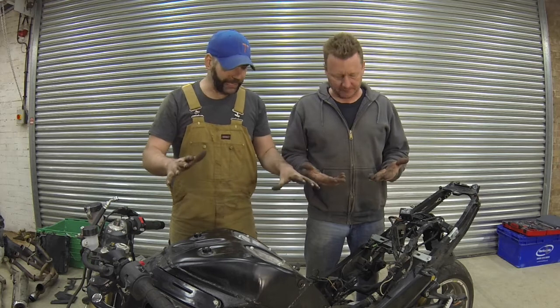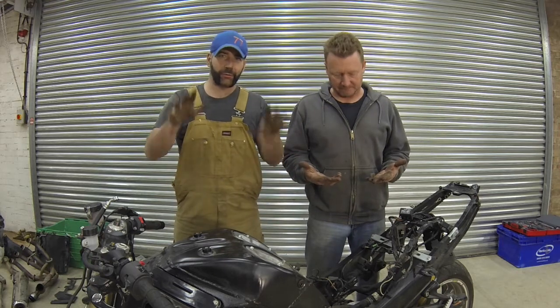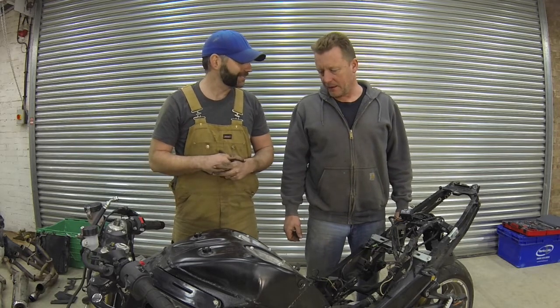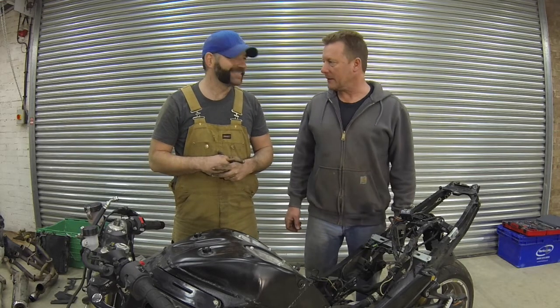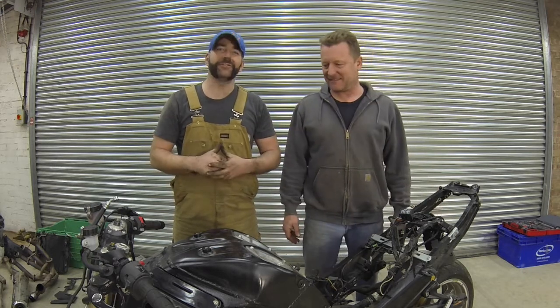Okay, so that is the bike completely stripped down, the wiring loom is all disconnected, and all we've got to do next is drop the engine out. Next job — engine's coming out.